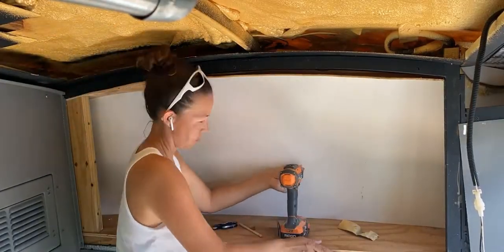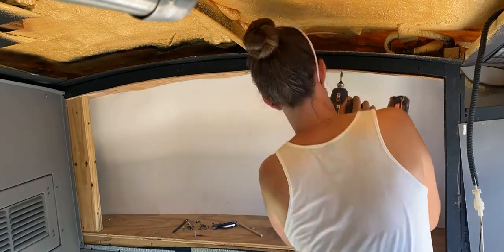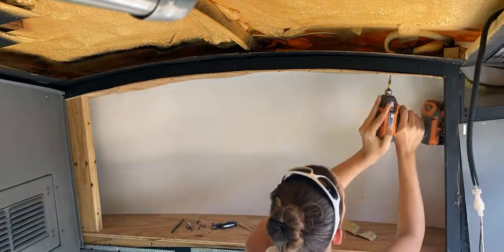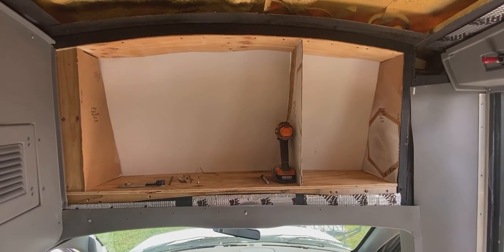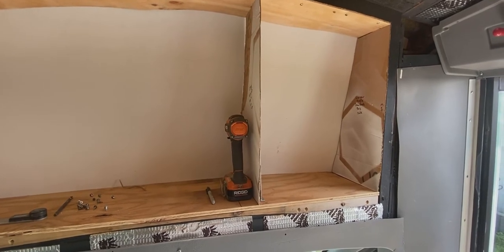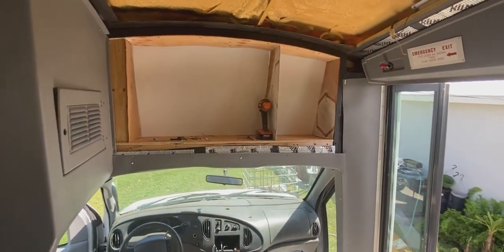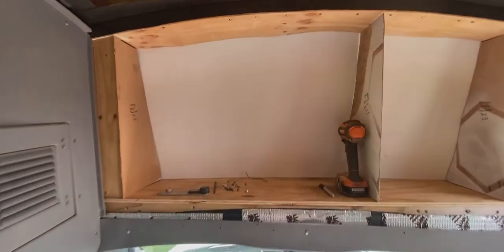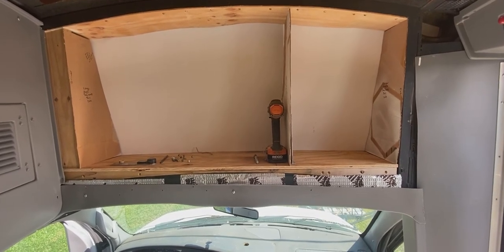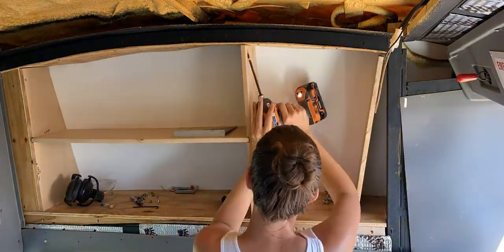I went ahead and installed this piece using some self-tapping metal screws — they work really great on the ribs of the bus, which is good to know for the future. The top is up. The back of it's still a little bit wavy but the front of it is perfect. I've now cut three cardboard templates for where the walls are going to go, and I'm going to put a shelf in between this side. I built these shelves out of masonite, used my circular saw to cut them out and a table saw to cut the rabbet in the sides for the shelf.